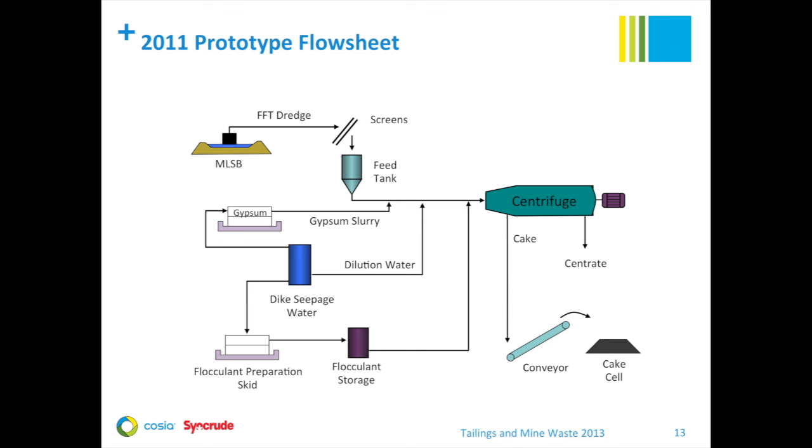For the 2011 prototype test flow sheet, we used a dredge to supply fluid fine tailings from our Mildred Lake settling basin. The FFT was screened through a three-quarter inch by three-quarter inch screen to remove oversize and then fed into a series of feed tanks. For our prototype testing, we used dyke seepage water for gypsum slurry makeup and for making up flocculant solution. Gypsum slurry was prepared on site with a dedicated skid using agricultural-grade gypsum powder. Flocculant was prepared with a vendor-supplied unit. Centrate was sampled, discharged into a tank, and then pumped through a flow meter back to the settling basin.